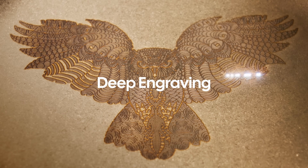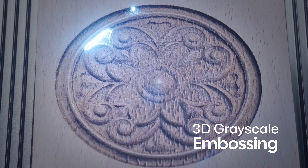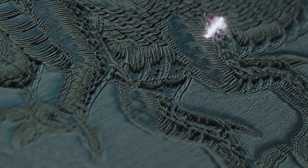With deep engraving and 3D grayscale embossing, you can produce more intricate designs and patterns. Effortlessly manage your project with the slide extension, which allows for a bigger engraving area to meet all your needs.